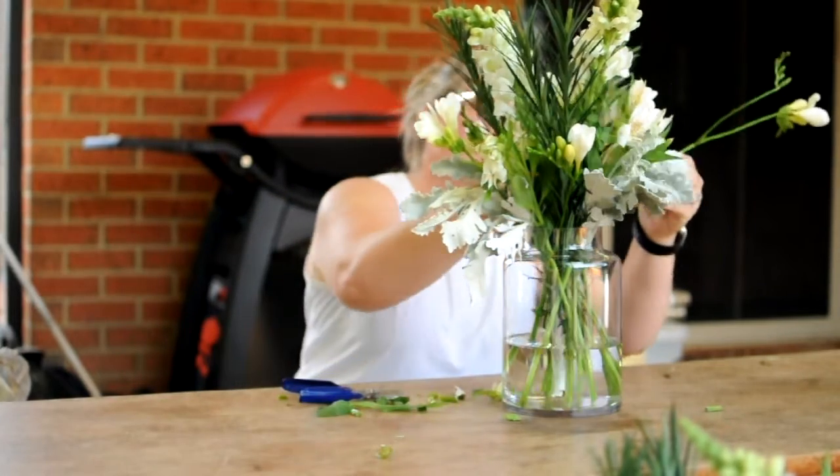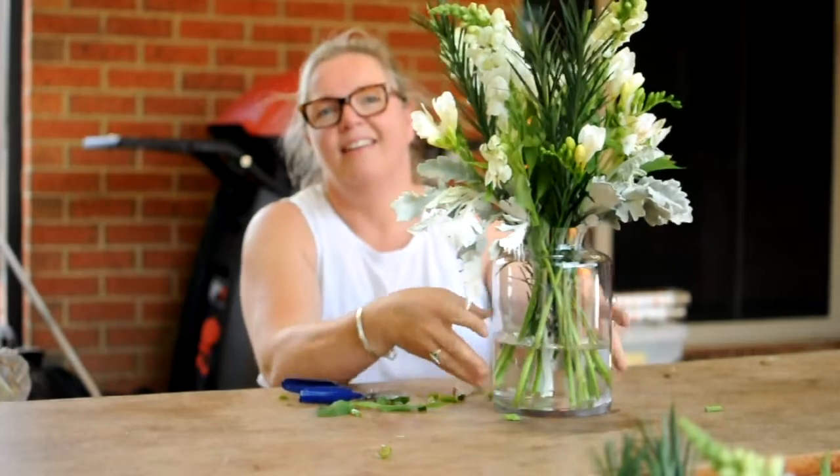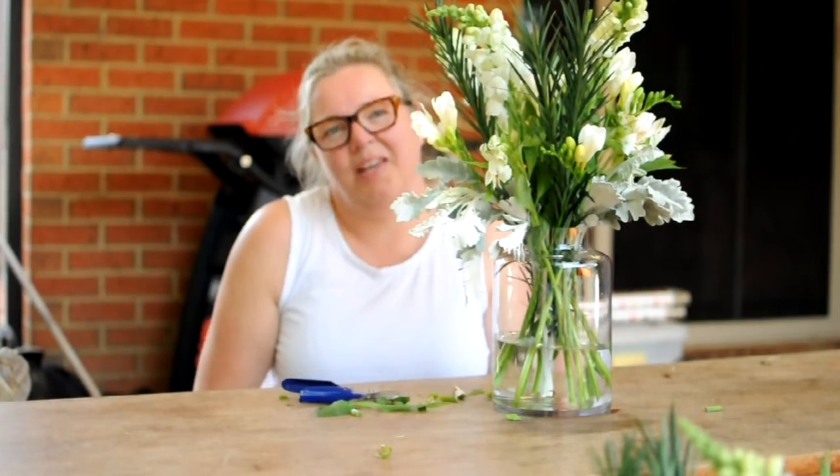And the last one just on this side. Just like that. And there you have it — that's this week's box.